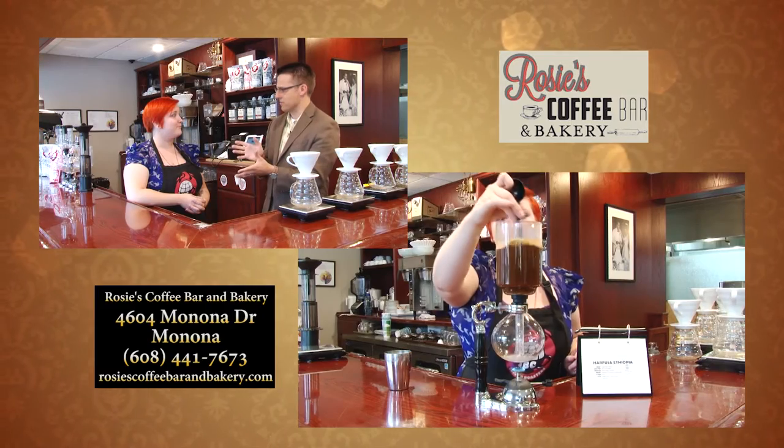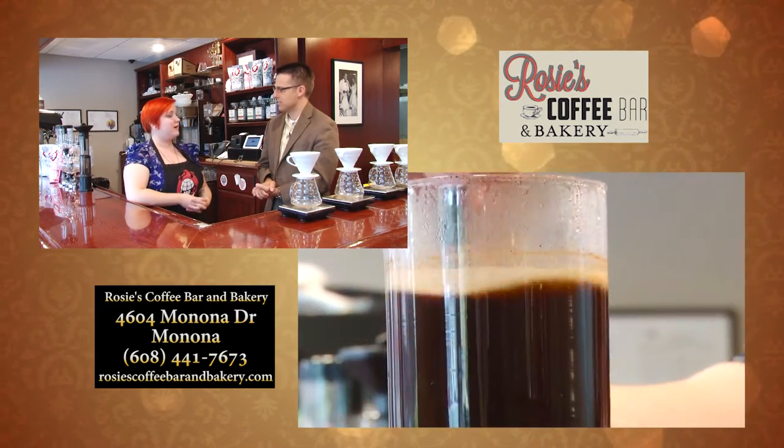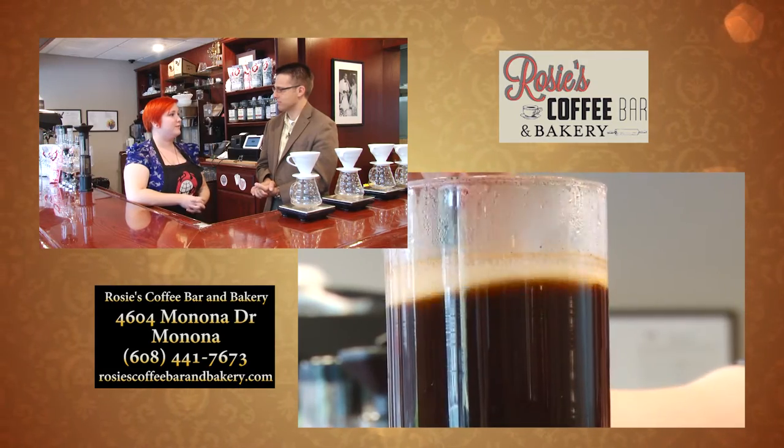And then you also do espresso and lattes as well. Can you talk to us a little bit about that process? We do. We train a lot on that.